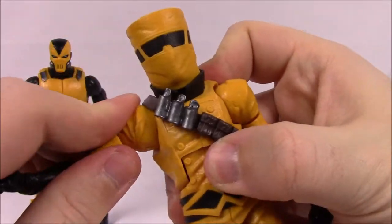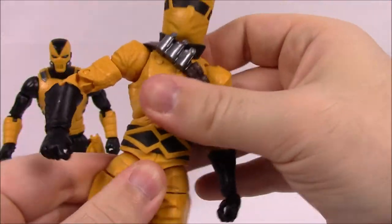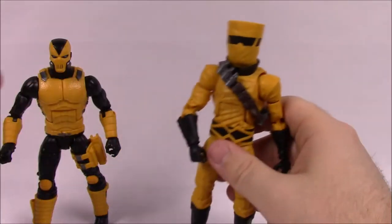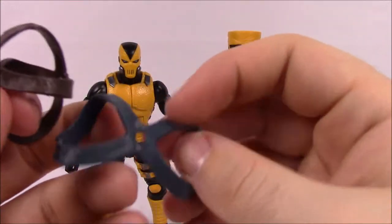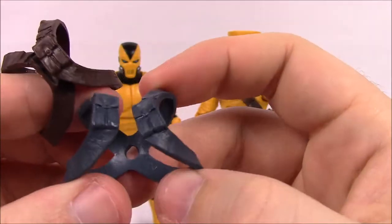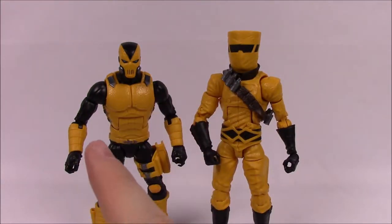The Scientist's articulation is pretty much the same as the others, though the bulkier shoulder design limits shoulder movement a bit. He does have a waist twist hidden under the belt area. Moving on to accessories — these can pretty much be swapped between both AIM figures. There are shoulder holster pieces — a gray one and a brown one — that you can put on either figure.